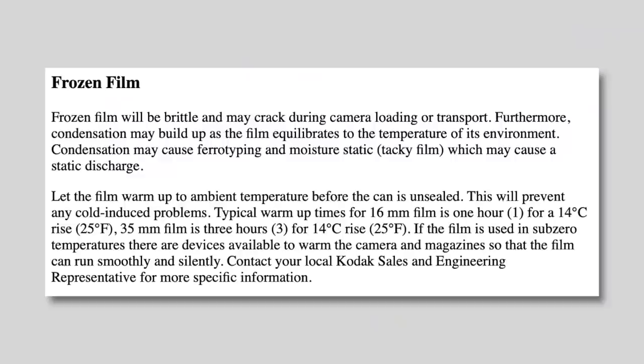I researched online to see what the recommendations are for taking film out of the freezer and shooting it, and I found a Kodak page with some information. Kodak say that frozen film may be brittle and crack during camera loading or transportation. Furthermore, condensation may build up as the film equilibrates to the temperature of its environment. The typical warm-up time for 35mm film is three hours.